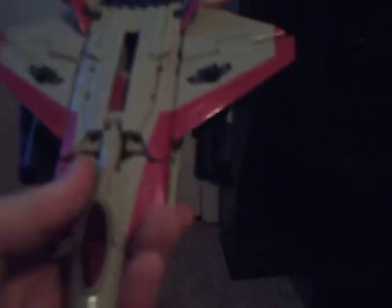So, G1 Repaint Starscream. He is a relatively nice figure, really not very special. He is basically a repaint of the movie Starscream figure, as Blue Starscream is.